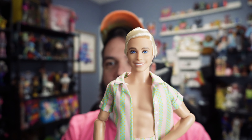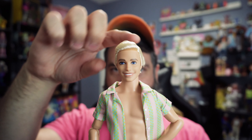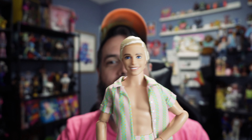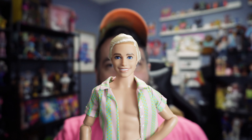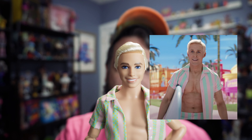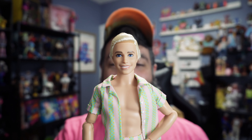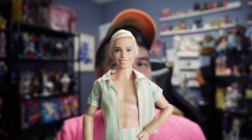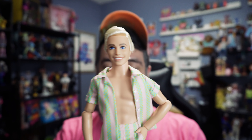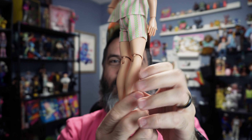So here is Ken. The first thing I notice is that he does have rooted hair, which is nice. He does not look like Ryan Gosling at all — I'm not sure if they were even trying — there's zero resemblance. Here's his front and then his back.